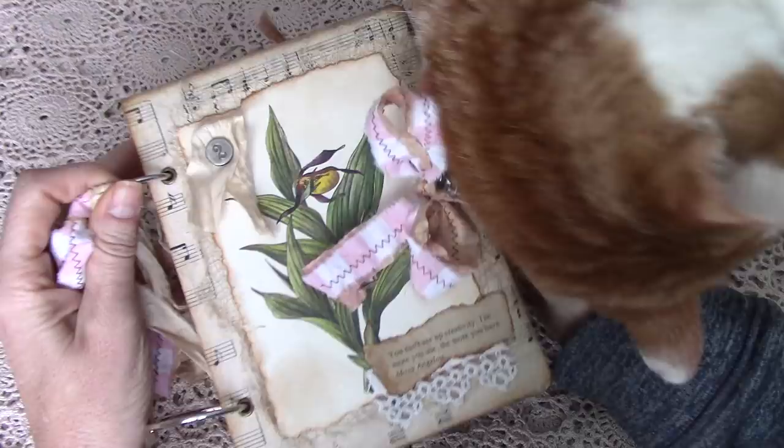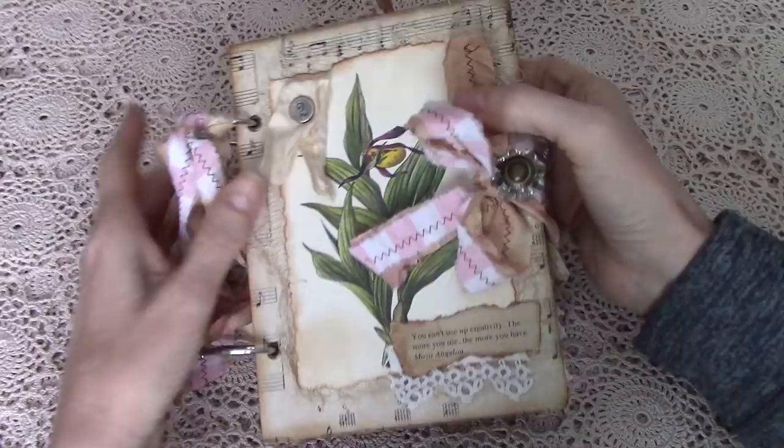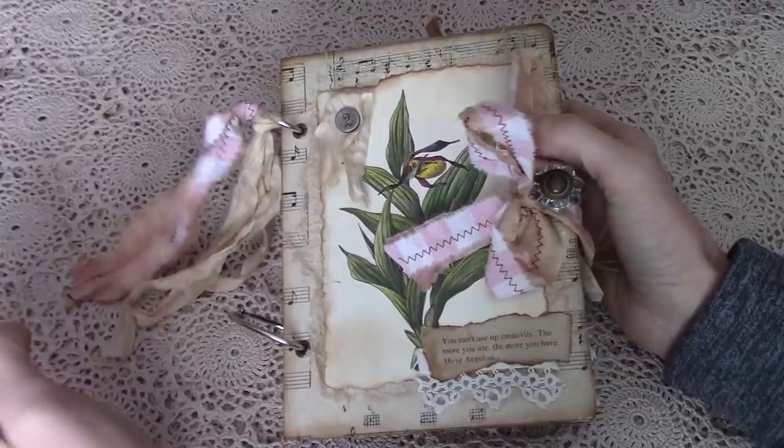This is the first time I've ever attempted a journal that is made with the rings on the side, and these are really large rings. Because I have four pieces of heavy chipboard in these little journal books, I kind of need that. The cover is chipboard — heavy chipboard — and I've covered the outside with some music cardstock. On the back, you can see the music cardstock as well.